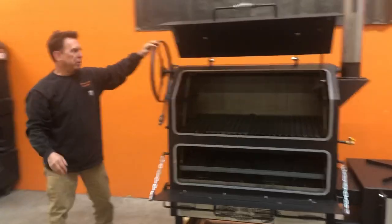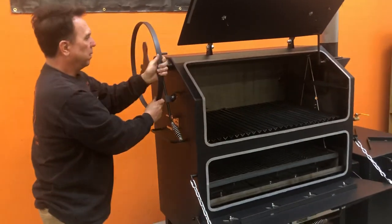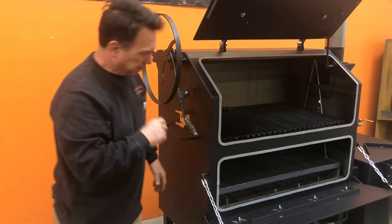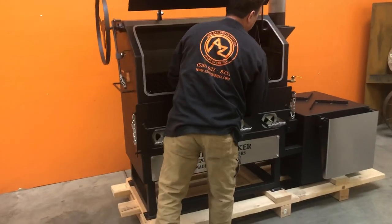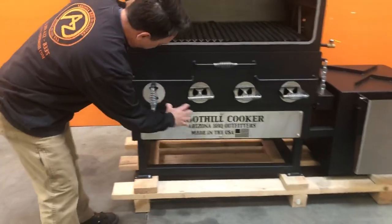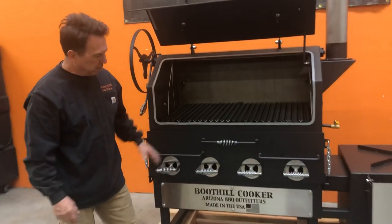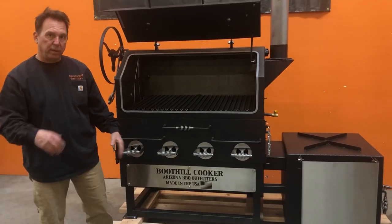Coming on this side, you have your crank wheel which elevates your fire grate up and down. And then you have your full handle here. We'll close this up. You have all your vents — your vents are pressured to release and they seal closed. You have a kick plate down here. The kick plate is going to come as you see it here or plain — it's your preference.